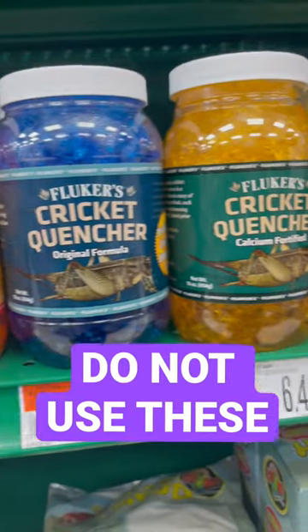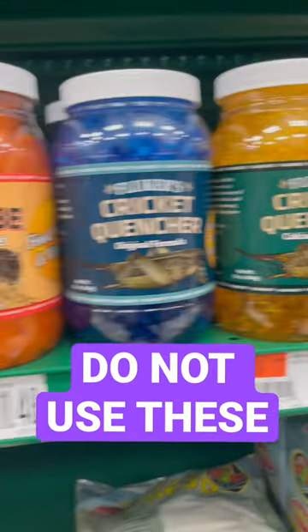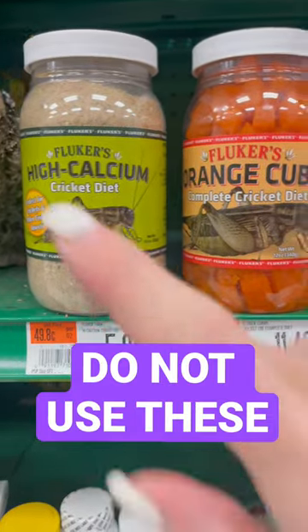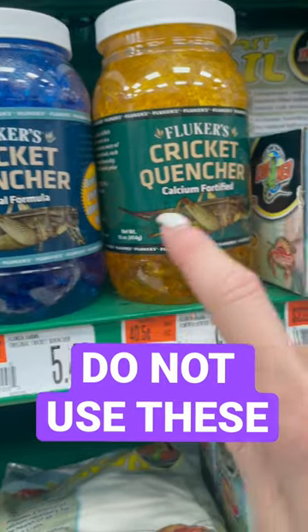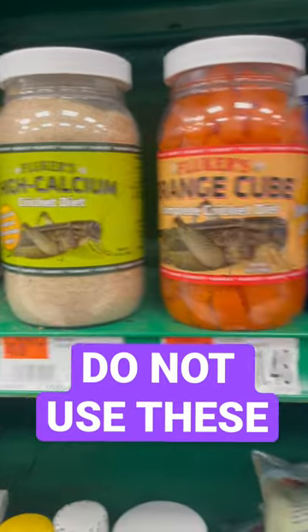Most people know that you need to gut load your bugs before you feed them to your reptiles, but the Fluker's cricket diet, these orange cubes, cricket quencher — this stuff is just not recommended to use for your gut load.